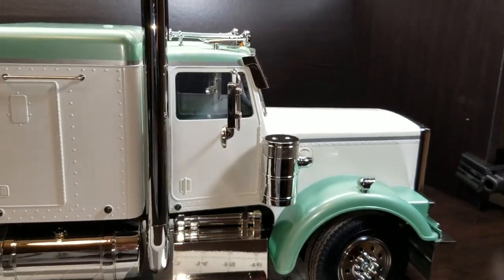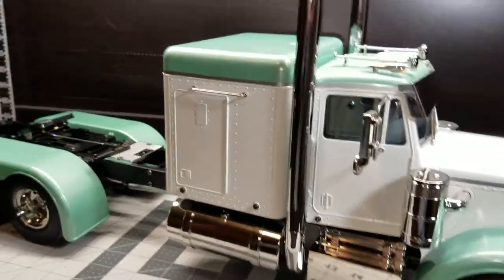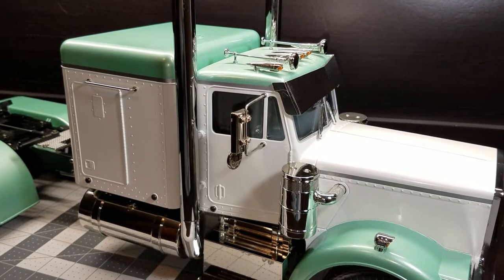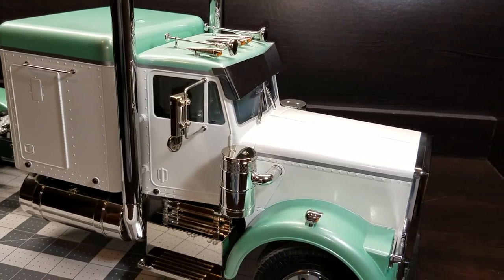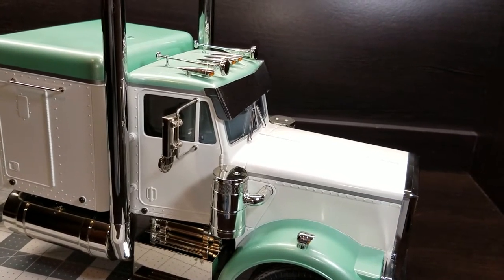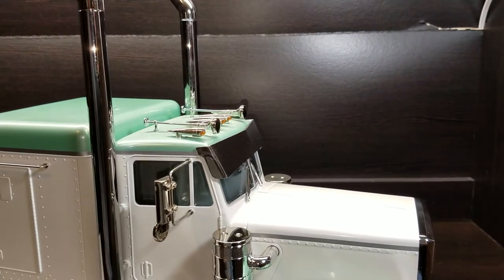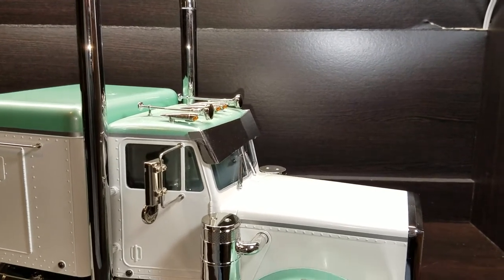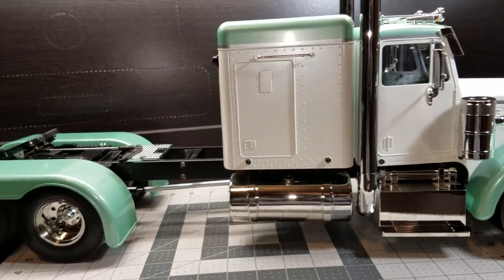I'm pretty happy with it — got a radio in it and got it operational. One of my least favorite things is the visor up here. It just doesn't glue on very well; there aren't many contact points on it, and if you bump it, it would probably fall off. I started with some epoxy and it wouldn't hold, so I came back with CA glue and finally got it to hold. That'll be one of the first things I upgrade — they sell aluminum ones in all different shapes and sizes. As far as the mirrors, stacks, and tanks, they turned out pretty good.